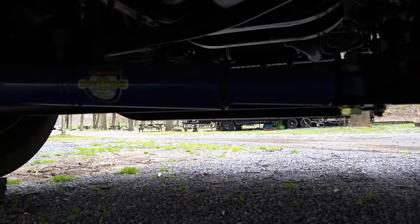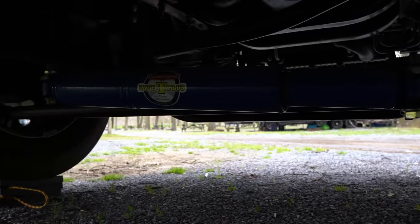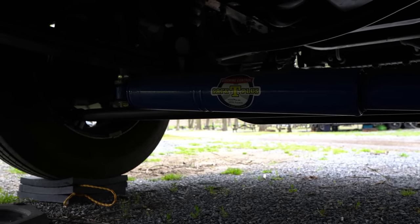Number three is the Safe T Plus Steering Stabilizer. When we were at the Tampa RV show this year, we spoke with the reps from Safe T Plus — we'll link that video above. It's a steering stabilizer that keeps your wheel as straight as possible. It's especially useful if you have a blowout: whatever tire blows out, your rig will tend to pull that way, and this will try to keep it as straight as possible. It just makes driving a lot easier.